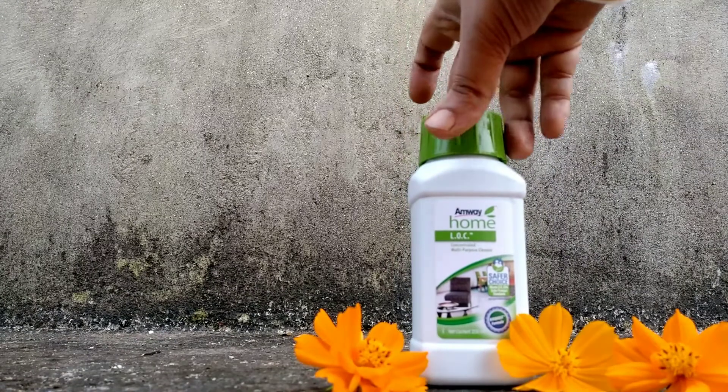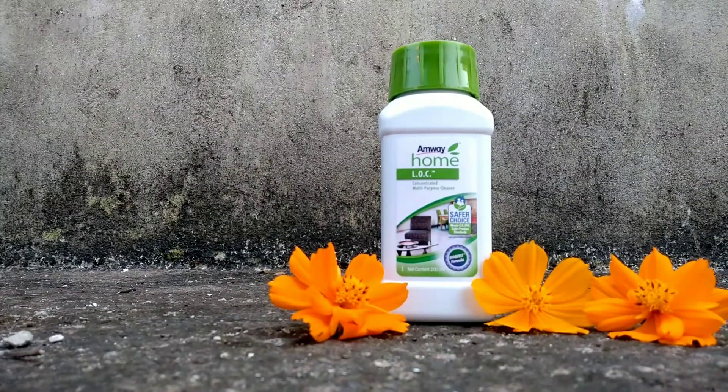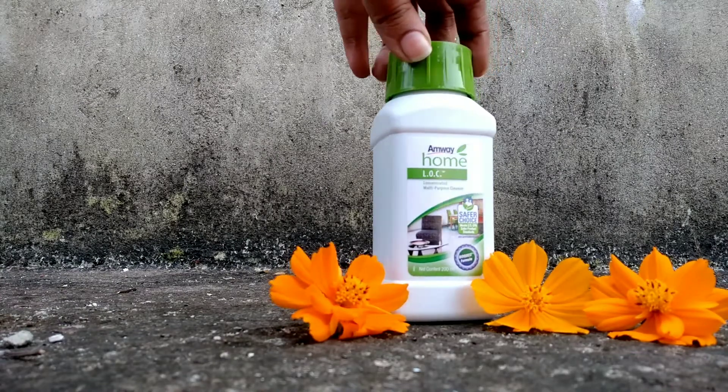You can see it has a Bioquest formula logo, which signifies powerful cleaning performance. It is concentrated, biodegradable, and dermatologically tested. So it is a great home care product and a very good multi-purpose cleaner from Mi.